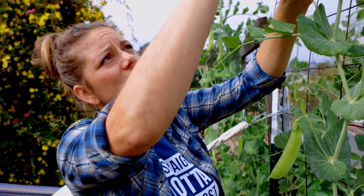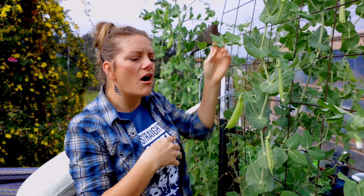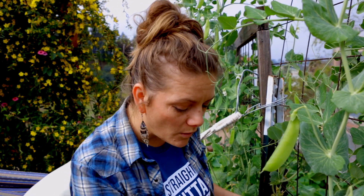You can also harvest the flowers — they're beautiful and delicious in salads, on top of pastries, and they have that nice sweet pea flavor. The other tip I have is do not overhead water. Try to water at the base of the plant and your plant is going to be so much happier.